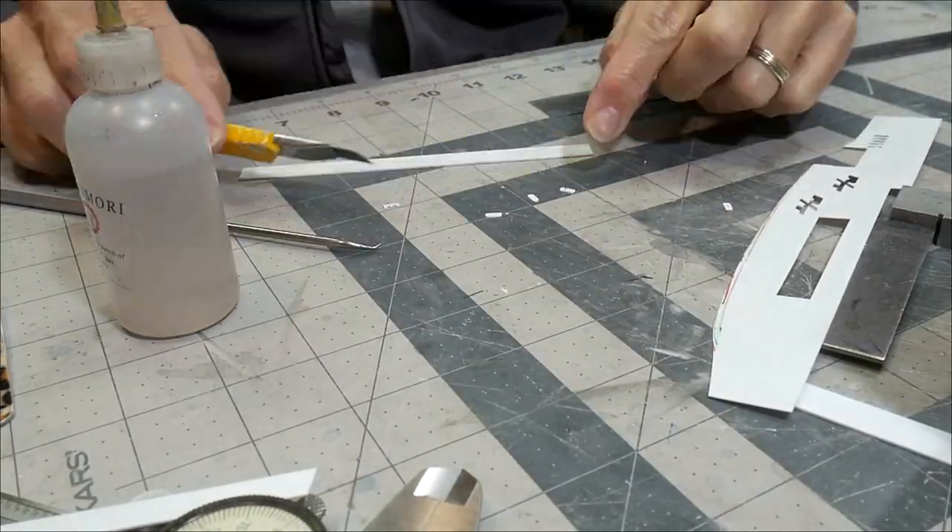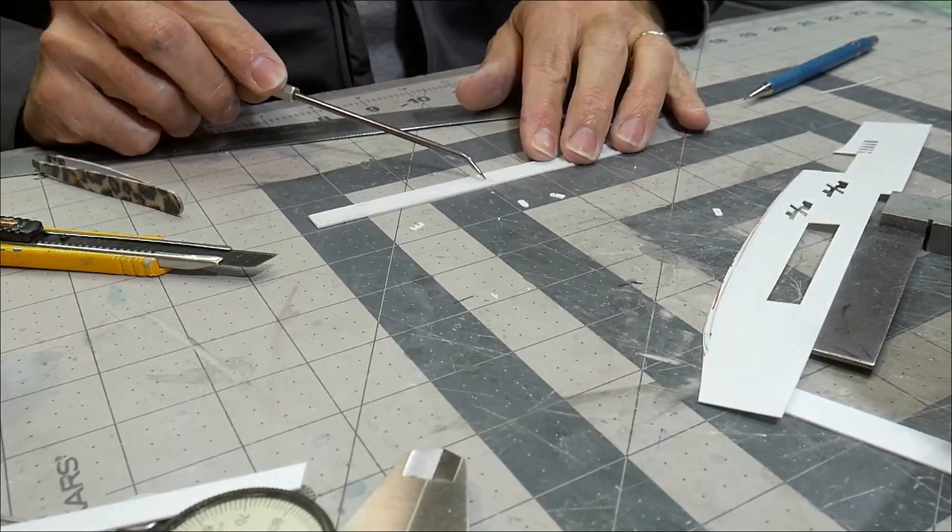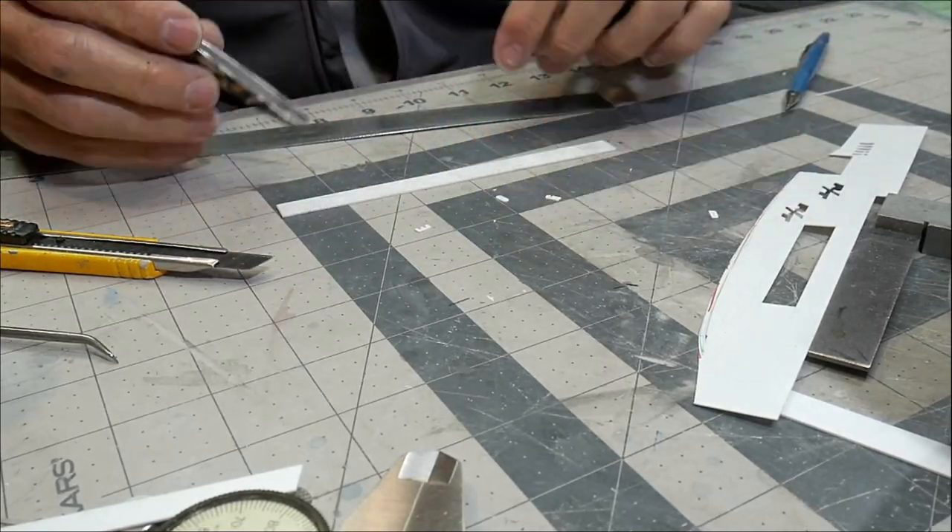Carefully cutting out these really small tiny letters and getting them placed and glued in on the back panel.